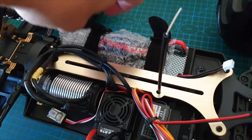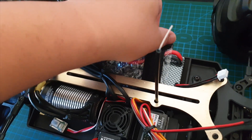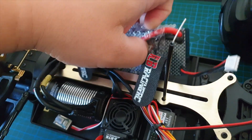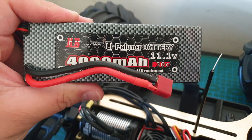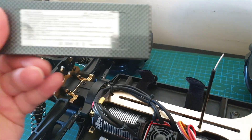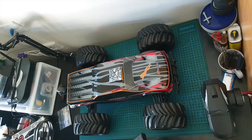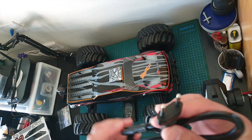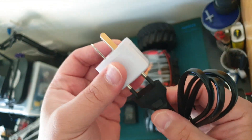I like the battery bay — I like these straps. It's so easy to get your battery in and out. 11.1V 3S LiPo, 30C, 4,000 milliamp hours. You get this 2S/3S LiPo charger and the power cord. They've given us an adapter so we can use it here in Australia.